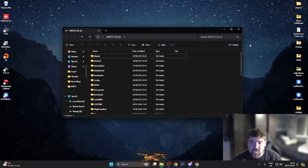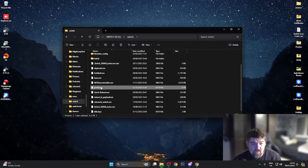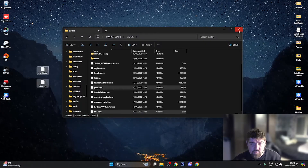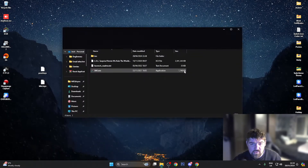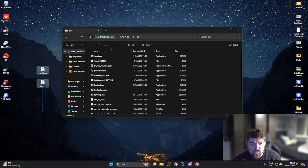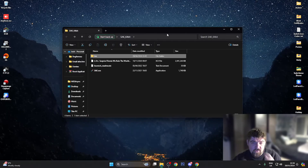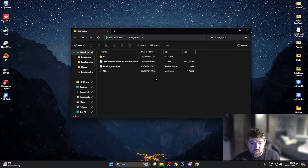I've just been across to my Switch console and dumped the prod.keys and title keys. I've mounted my Switch to the computer — once you've done this, head over to your Switch folder and you'll see the prod.keys and title.keys in there. Highlight both of these and drag them over to your desktop, then close your Switch. Head into the SAC folder, go into the bin folder, and drag those two files in there.